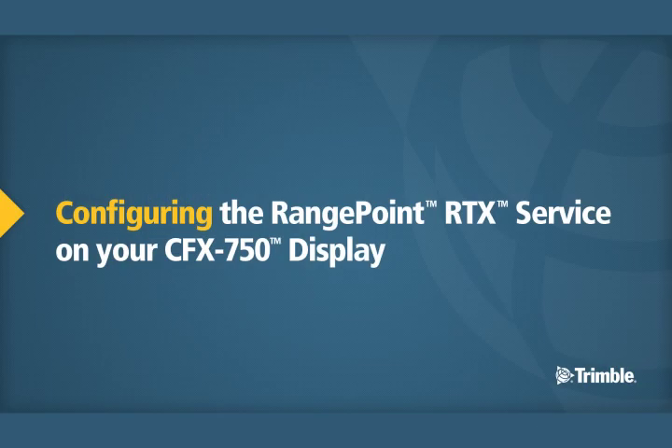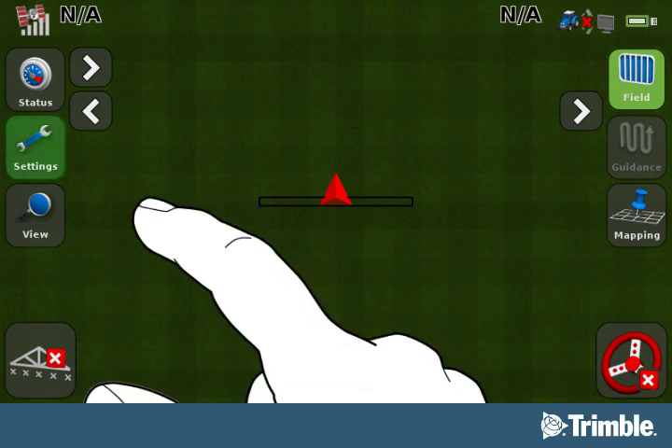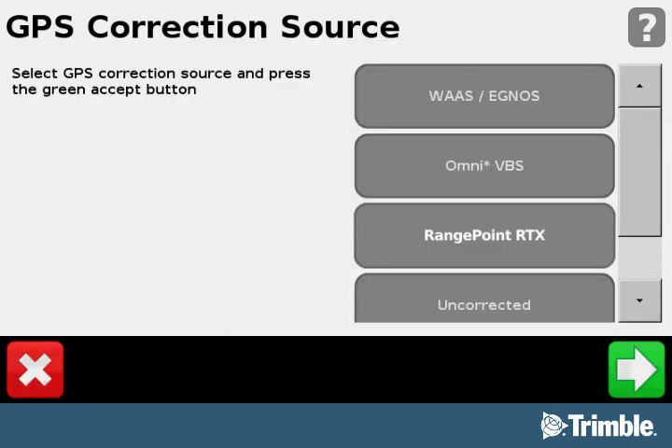Configuring the RangePoint RTX Service on your CFX750 Display. Now that you have unlocked the RangePoint RTX Service, you will need to configure your service by setting the correction source, frequency, and baud rate. From the Run screen, select the Settings button. From the Settings screen, select the GPS button. On the GPS screen, select the GPS Setup button to go to the GPS Correction Source screen.